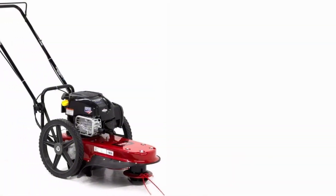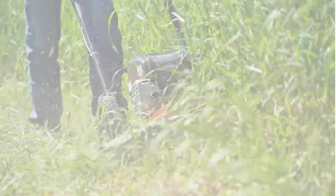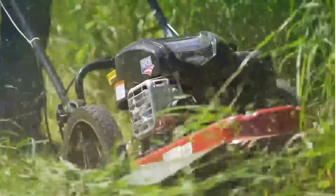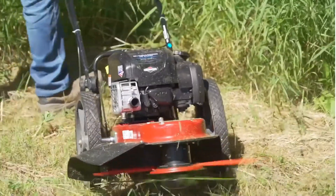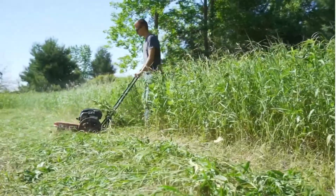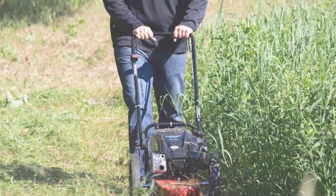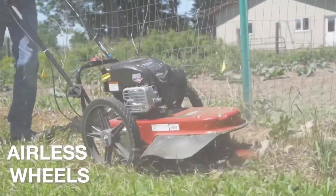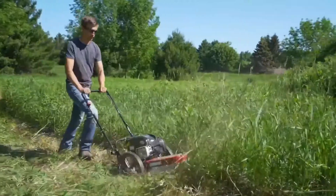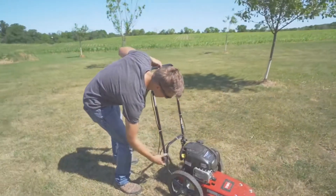The handlebars are height and space-adjustable without the need for tools. Moreover, it is sent fully assembled, allowing you to immediately begin cutting grass. The extra-wide 22-inch cutting diameter aids with maintenance tasks, while the extra-large 14-inch airless wheels are made to handle rough terrain and dense foliage. You can have faith in the durability and efficacy of your Toro String Mower because it comes with a 5-year warranty covering both the engine and the entire product. Make your yard the talk of the block by investing in a Toro String Mower.